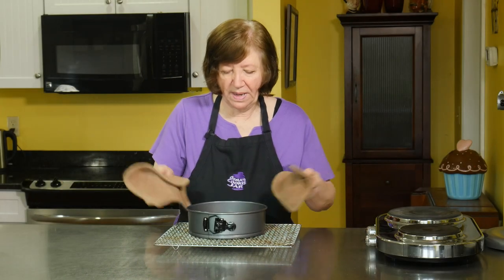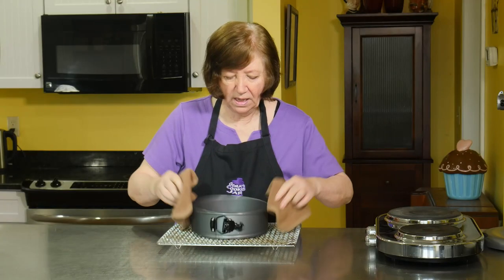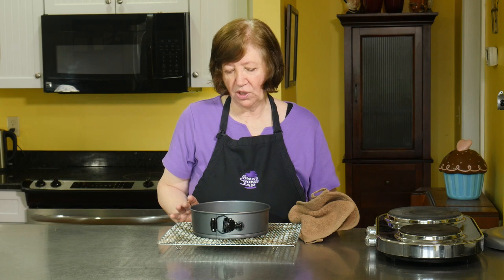Here's our brownie base out of the oven. You can see it's nice and baked, very chocolatey — it smells delicious. Now, this is a little domed, so what I might do — I'm going to let this cool completely, and then I'll make the decision if I want to shave some of it off the top. I would just remove the sides, shave it, and put the sides back on.